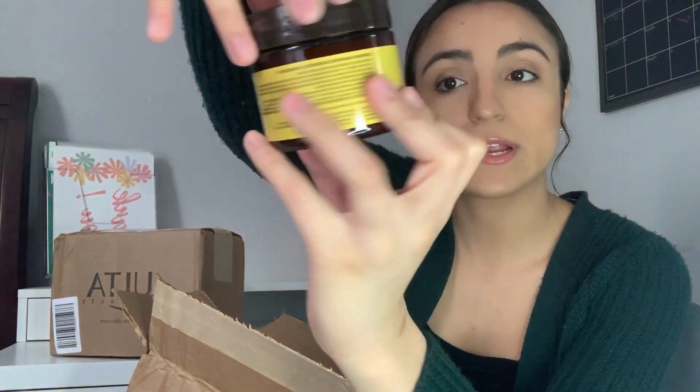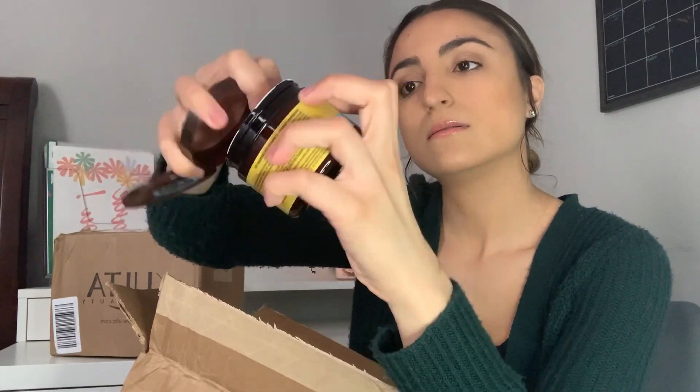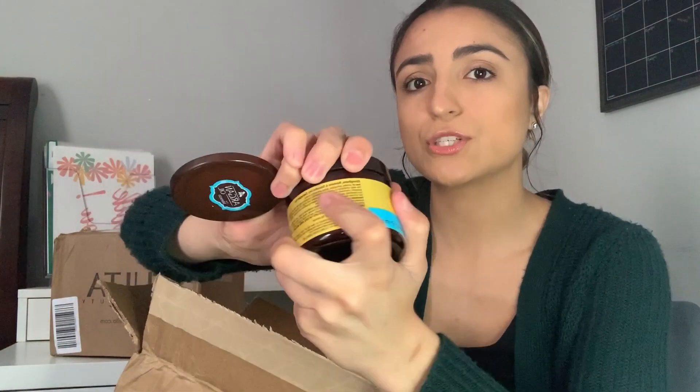The third thing is this Hask argan oil repairing deep conditioner. I have blondish highlights, kind of an ombre balayage thing going on in my hair, and it gets really dry towards the bottoms even though I don't use that much heat. I like to use deep conditioners or masks on my hair every once in a while. This one smells really fruity and good, and it was only $5.99 from Ulta, which I think is even cheaper than the price at Walgreens.